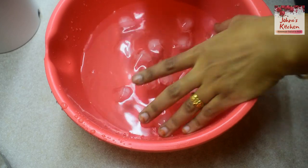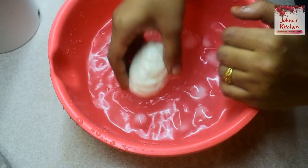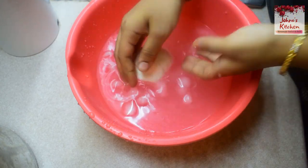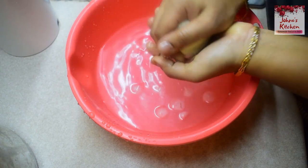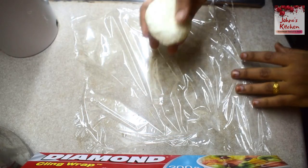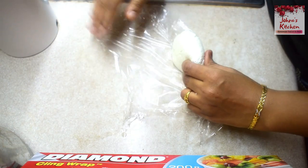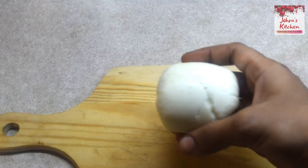In a bowl, put ice chips and chill the cheese in the bowl. Put the cheese in the bowl. Please put a lid with cling wrap and take it tight in the refrigerator. Then you can put it in the refrigerator for 2 hours. Put the cheese in the refrigerator.